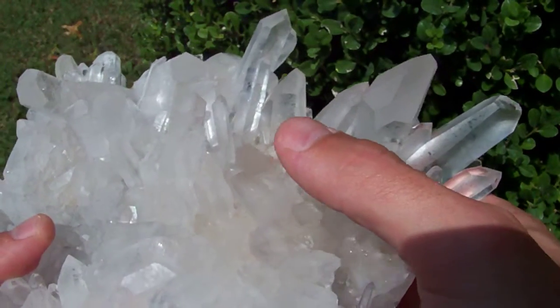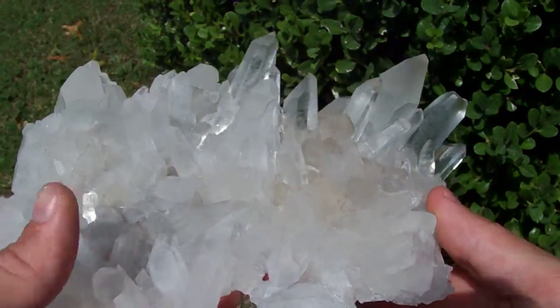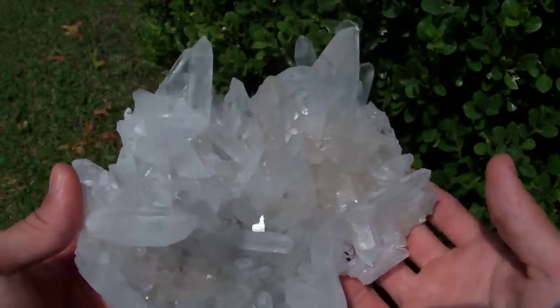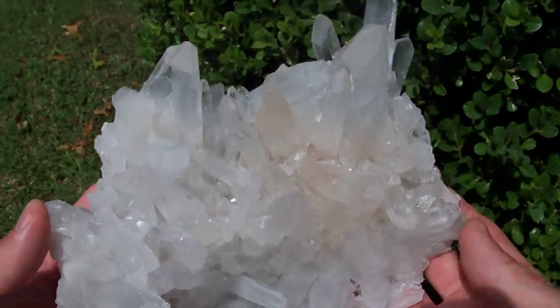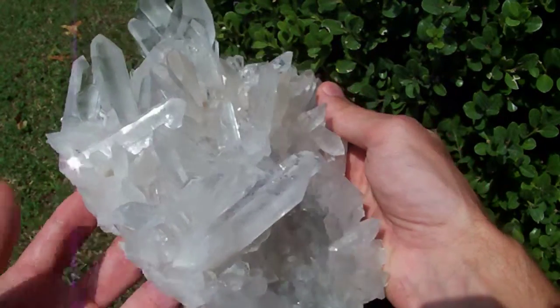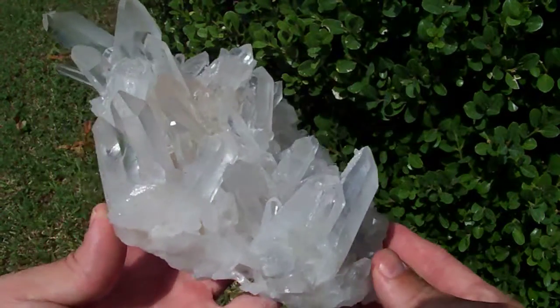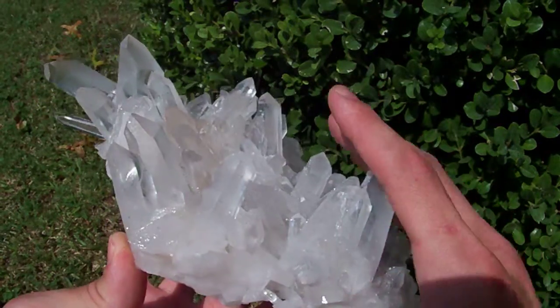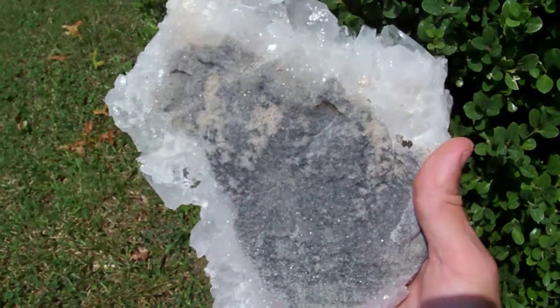You can see some of that smoky coloration in this point right here. Just a gorgeous, huge, dinner plate size cluster. It's got a little bit of matrix on it, but not much at all — it's still very very thin.